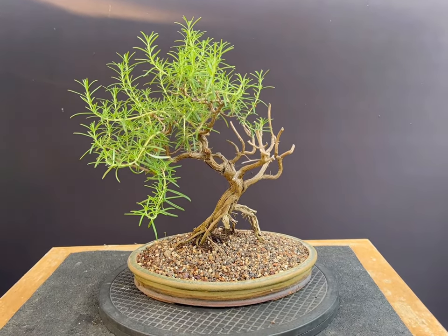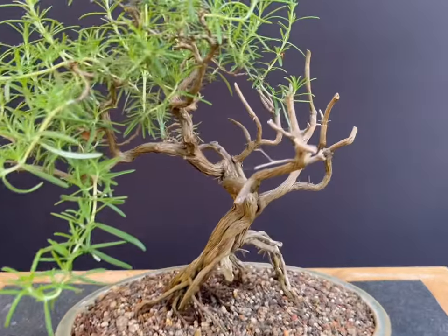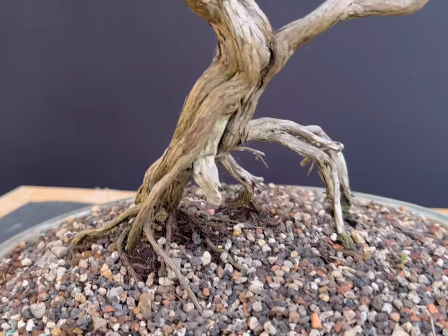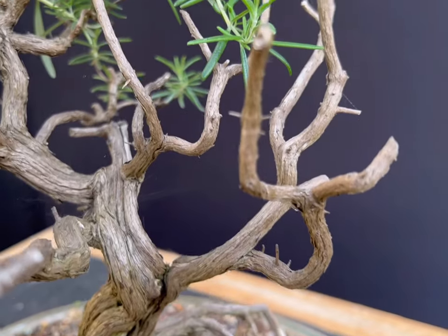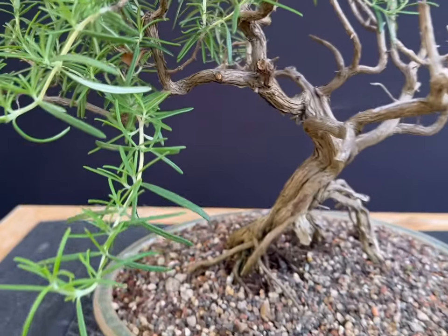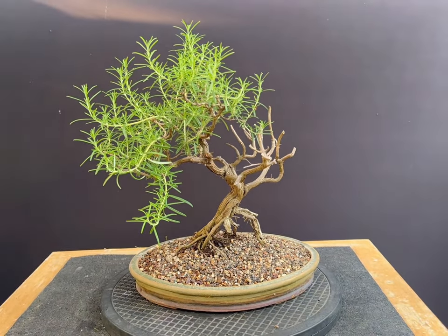Three weeks later and all growth is still turgid and growing successfully on the rosemary, despite several days of 35-plus degrees centigrade. The tree has now been reduced into a shallow pot more suitable for its trunk girth, as has the foliage mass. My task now will be to build up the ramification again and find a suitable final pot for the tree.